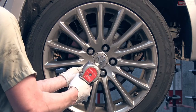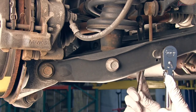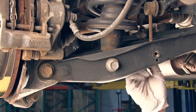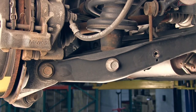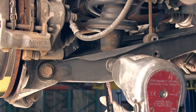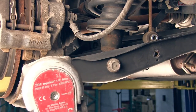To begin the rear, remove the wheel from the vehicle. Remove the nut and bolt holding the sway bar end link to the control arm. Remove the nut and bolt holding the lower shock bushing to the lower control arm. Remove the nut and bolt holding the lower control arm to the hub of the vehicle.